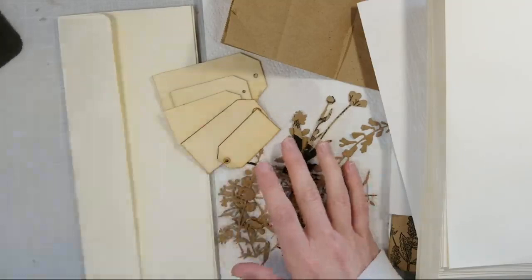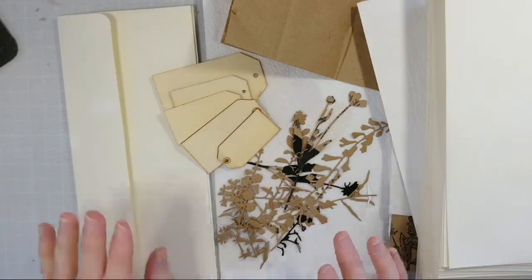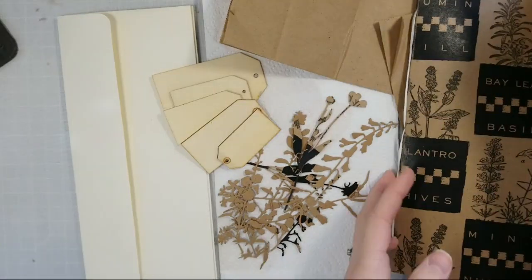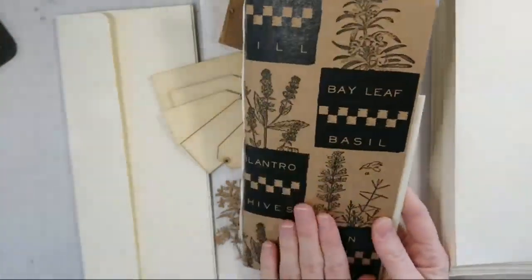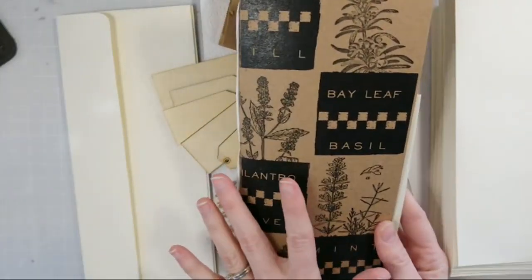I'm making an envelope album, and this is really different for me. I don't normally do junk journals or albums, but I have some canvas corp paper here and I really want to attempt to make some cute, sort of herby, nature journal-inspired albums.